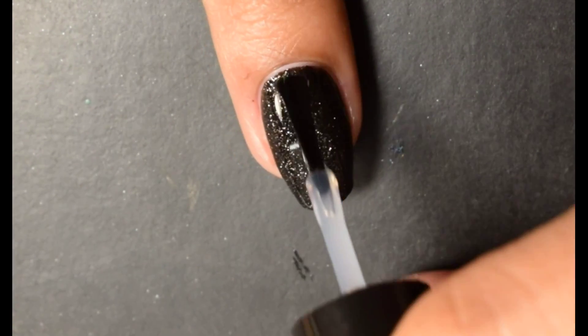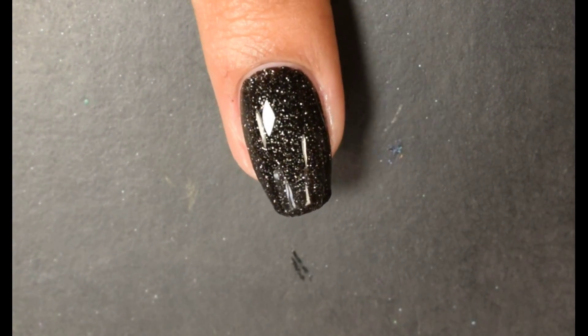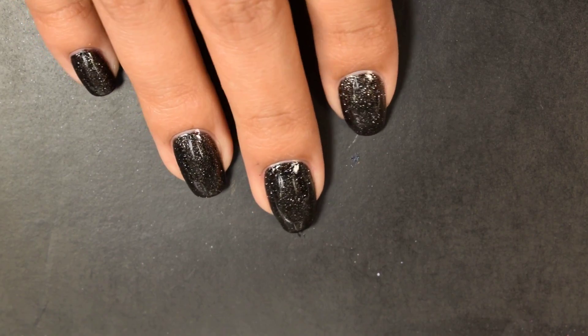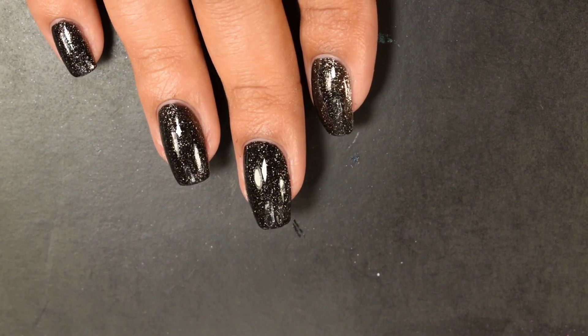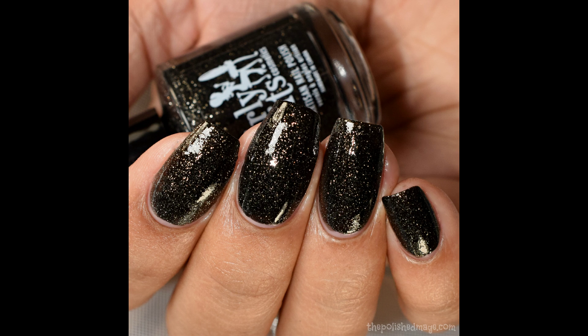Normally on black polishes with glitters, the glitter takes on a subdued sparkle effect — but not this one. It definitely reminded me of a brilliant night sky. That base is a gorgeous, super easy-to-build-up black, and those sparkles are all over the place — really reflective and very pretty. There's a really nice dense sparkle all over, so just make sure you go a little heavy-handed with your top coat and you'll be smooth sailing on the finished look.